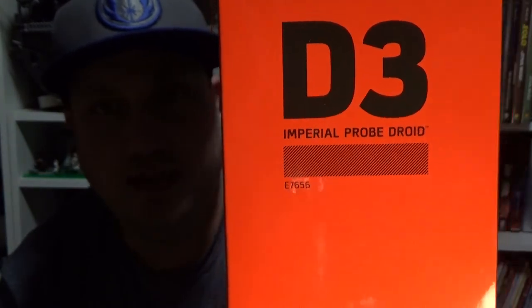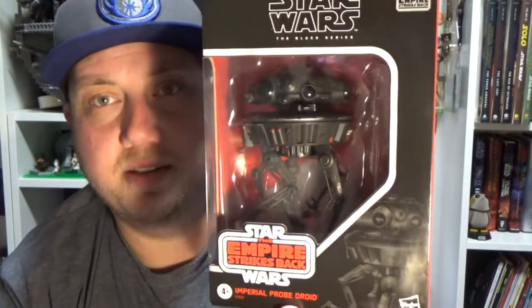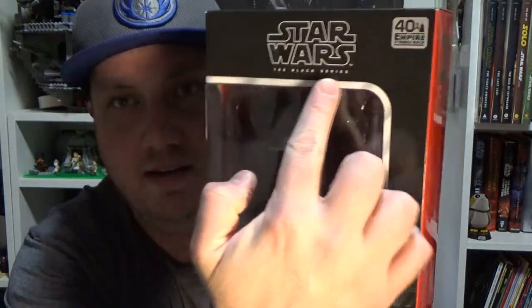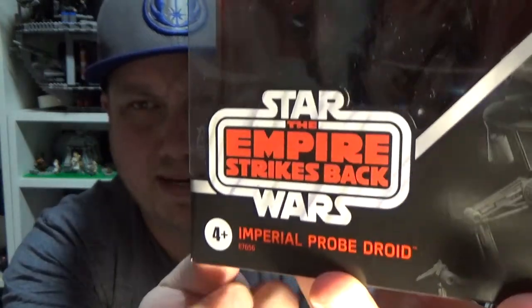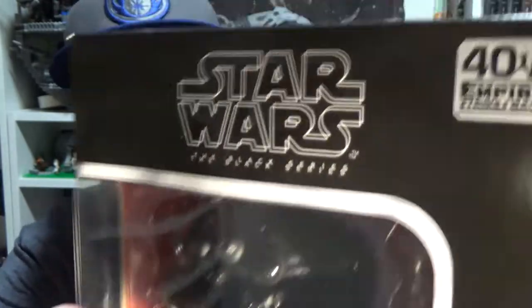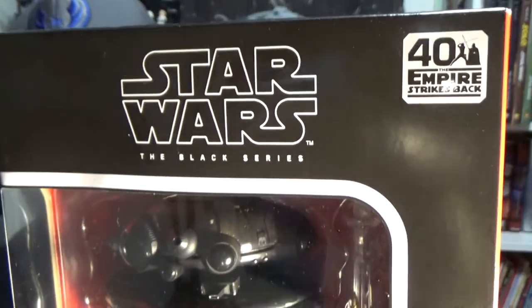This is Deluxe 3 and I'm really digging the packaging on this one. I love that they've given it a sort of vintage aesthetic around here with the classic Empire Strikes Back logo. Of course it is part of the 40th anniversary this year.